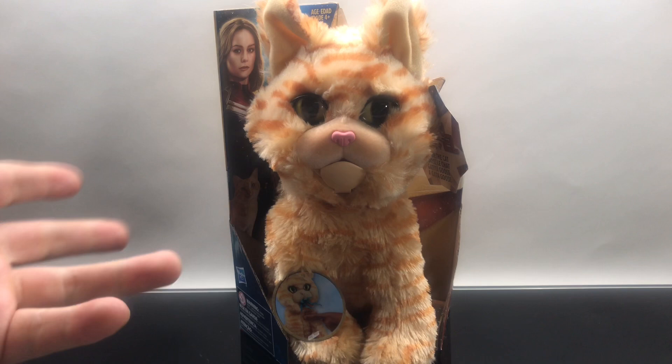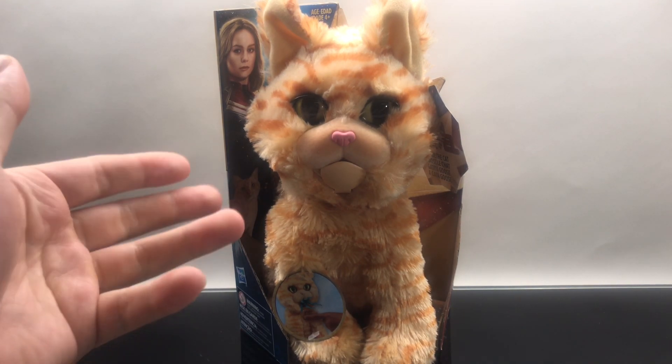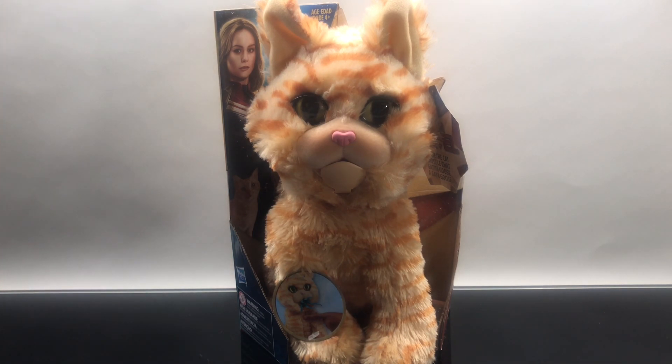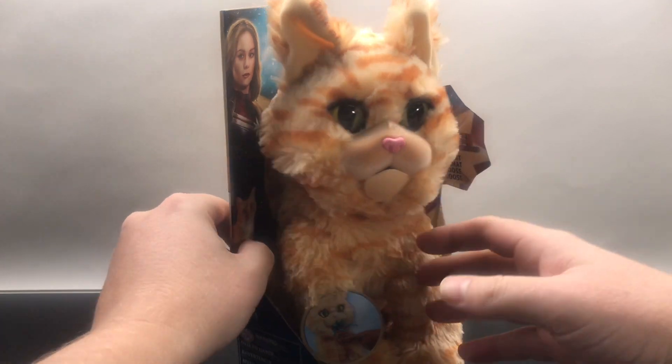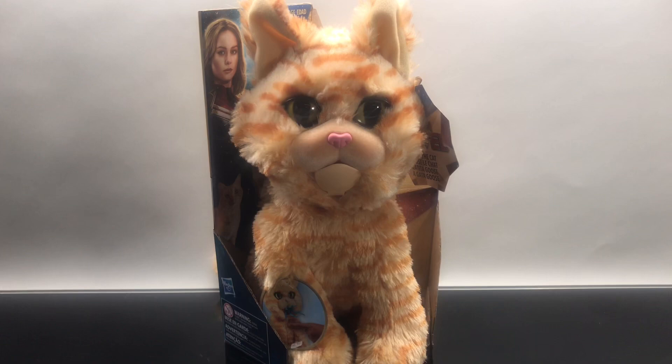If you're buying Captain Marvel figures for yourself, the kiddos might enjoy a cat that you'll soon see what it does. But it's pretty cool, so we're going to get into it. This is the Captain Marvel Goose the Cat. Goose the Cat.